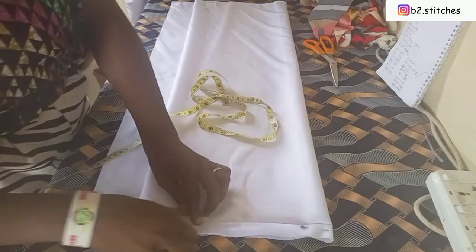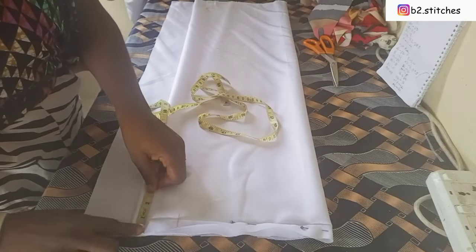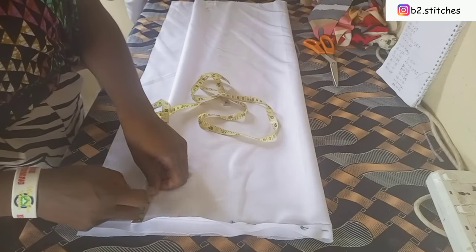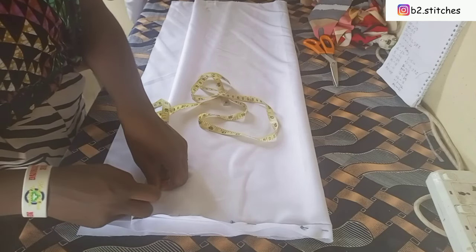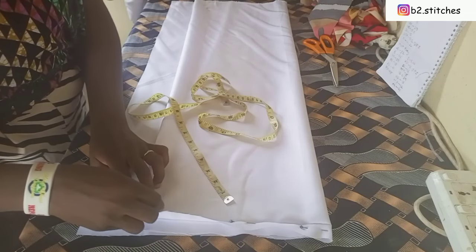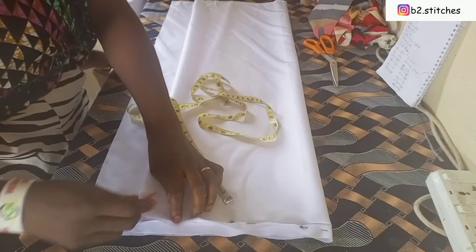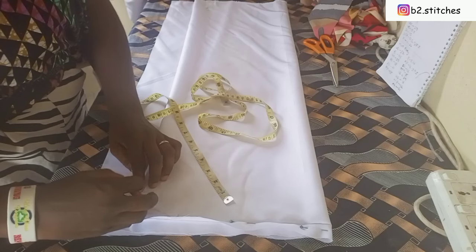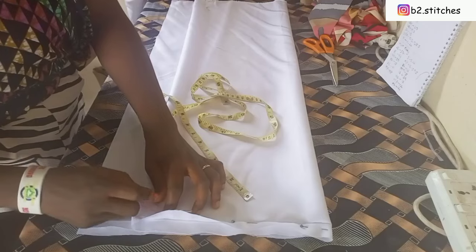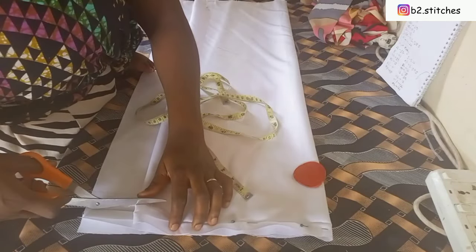For the neck width I'll be using 2.5 inches. For the neck depth at the back I'm using one inch, and for the front I'm using two and a half inches. I'm making this for a six-year-old boy, so I don't want the neck to be too open. The part I'm marking here is for the front, while the upper part is serving as the back neckline.